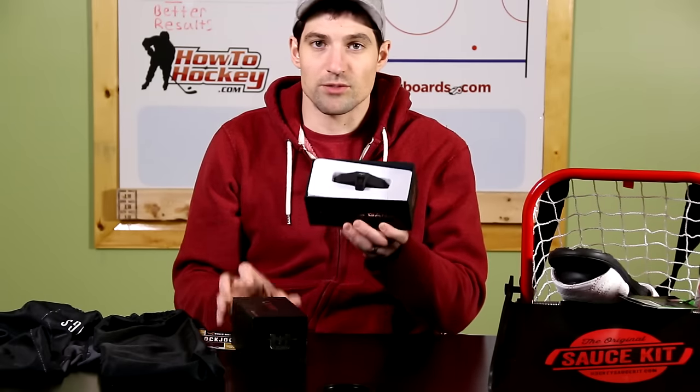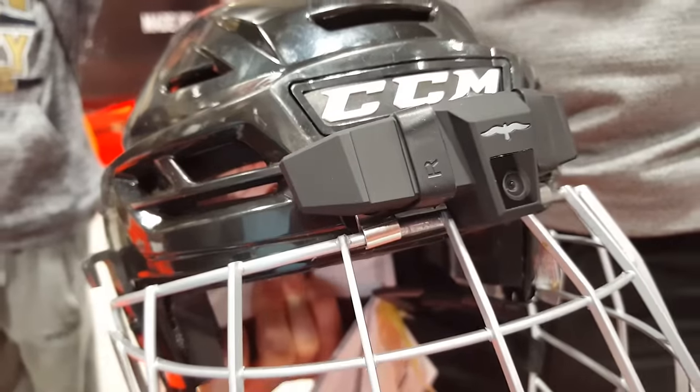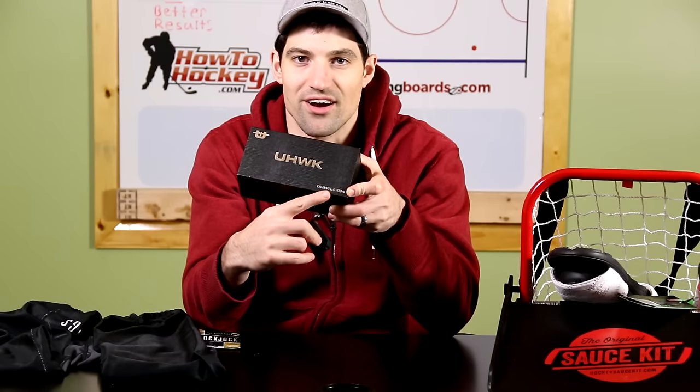In this box is the U-Hawk. This is a camera specifically made for sports. Other sports cameras can look a little goofy or bulky, but this one is really stealthy looking — I'll show what it looks like on the helmet right here. As you can see, it looks super stealthy. Guys might not even know you're wearing a camera. So if you want to get game footage and not have a telescope sticking out the top of your helmet, this is one to look at. It's called the U-Hawk and the website is UHWK.com.